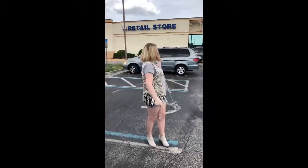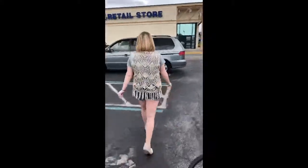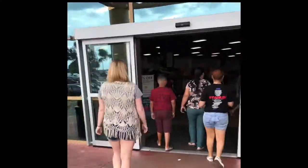Hey guys, today we are at a thrift store to find some Disney bound and nerd bounding pieces. Today I'm going to be focusing primarily on finding a Belle piece for my Disney bound look. So let's go ahead and go inside and try to find some. Since we're doing a Belle Disney bound look, I'm going to try to find something that's yellow — let's go ahead and see what we can find.